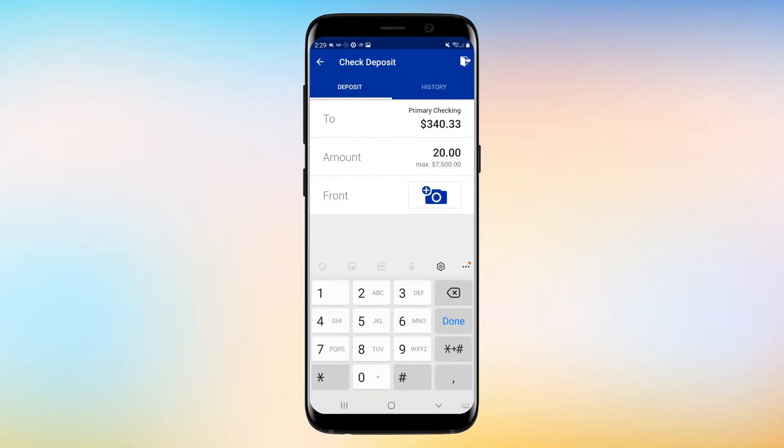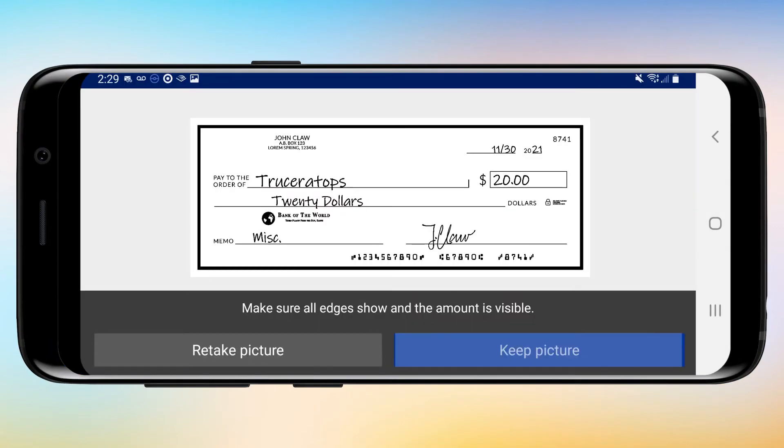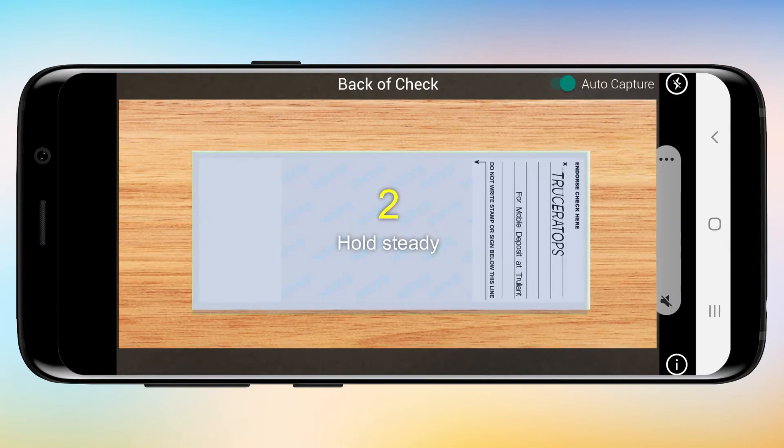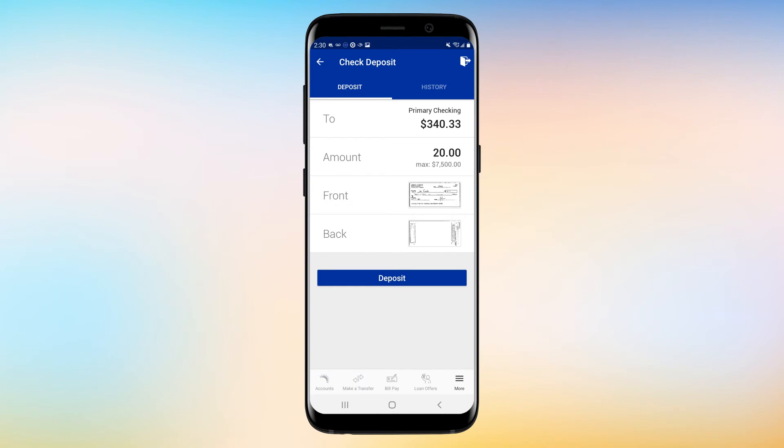Now here's the cool part. You take pictures of the check to deposit. First, take a picture of the front and tap Keep Picture if it looks good. Then take a picture of the back and tap Keep Picture if it looks good. Finally, click Deposit to finish the process.